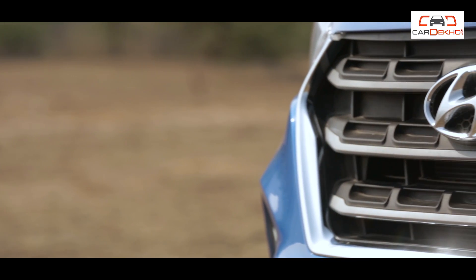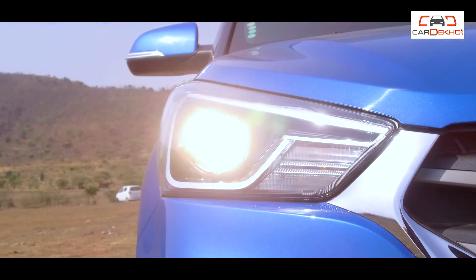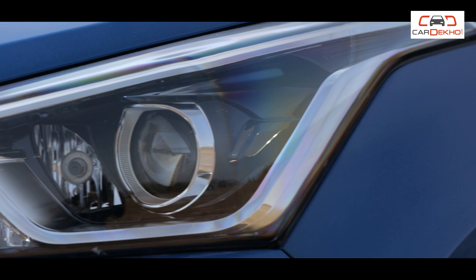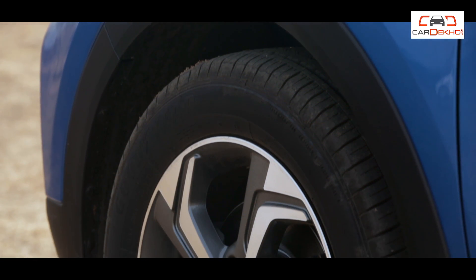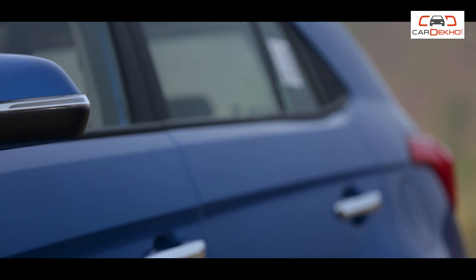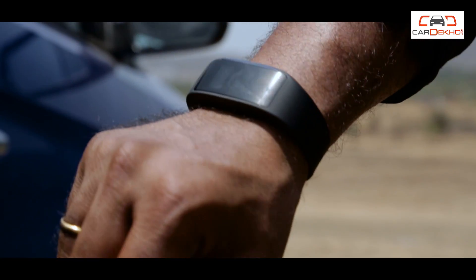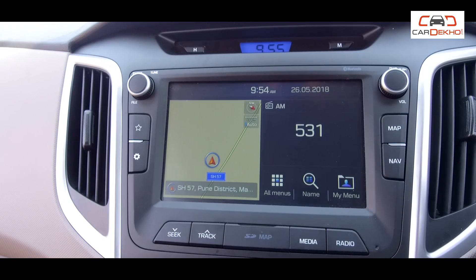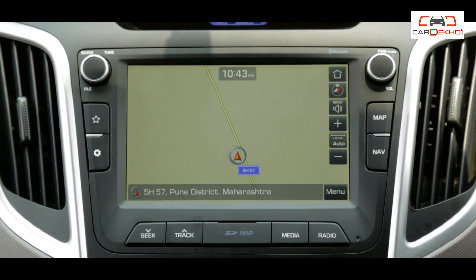Looking at the common features outside, you will first notice the grille is a black and chrome combination, and the headlamps are projector headlamps with cornering lamps and LED position lamps. The alloy wheels available are 16-inch or 17-inch diamond-cut alloy wheels. There are power-folding mirrors too. Inside, there are metallic scuff plates on the door sill and a smart key with push-start functionality. The infotainment system is a 7-inch unit with Apple CarPlay, Android Auto, Mirror Link and Navigation.